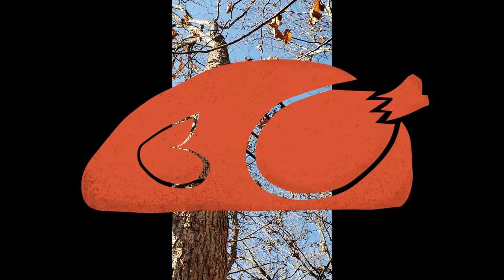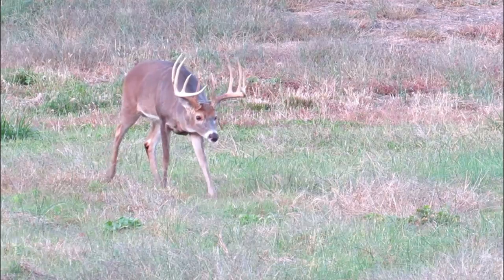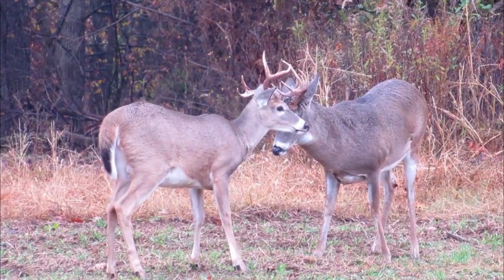Hey everybody, it's Sharon here. If you're like most people, you've had enough turkey and leftovers to last you for a whole year. And the days are definitely getting shorter and the nights are colder, so it's time for some venison.